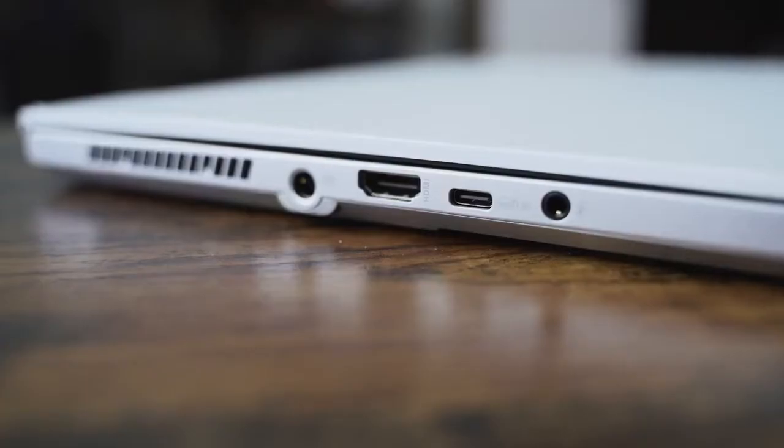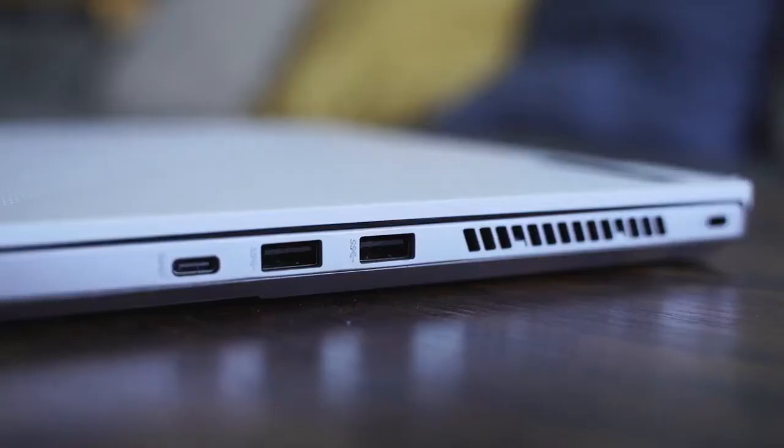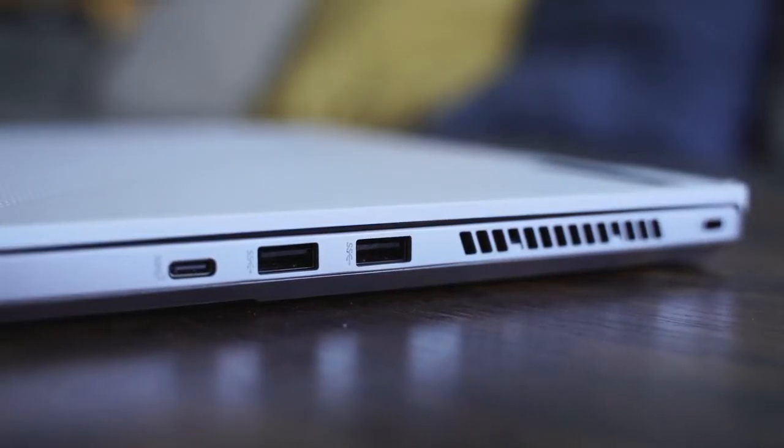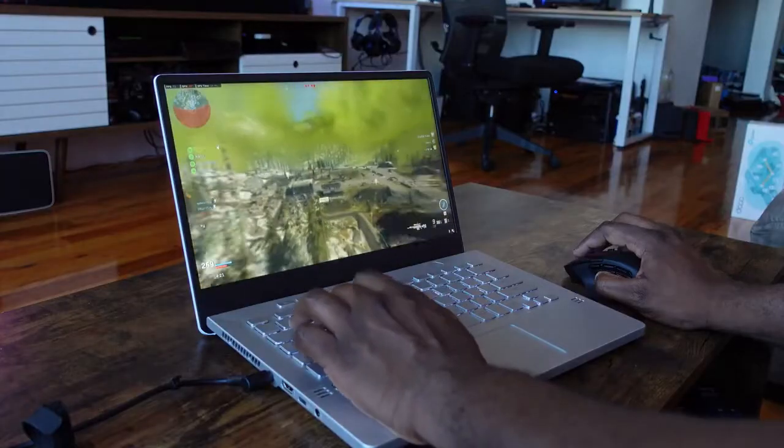It's got enough ports as well. On the left-hand side you've got a DC power port, an HDMI port, a USB Type-C port, and a headphone jack. On the right-hand side you have two USB-A 3.0 ports and another USB Type-C port. There is no Thunderbolt, just because it's running an AMD processor, but that processor is all about performance.